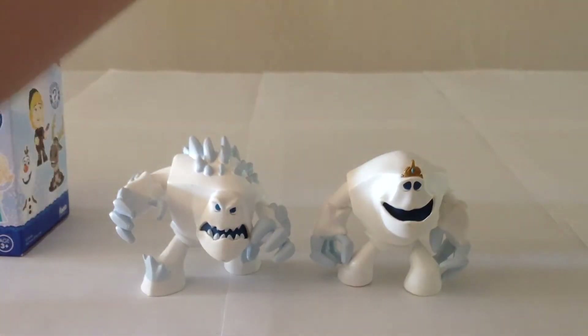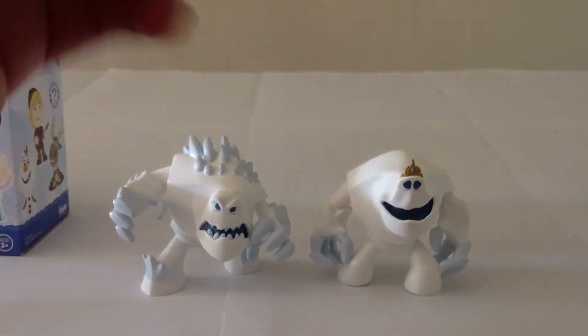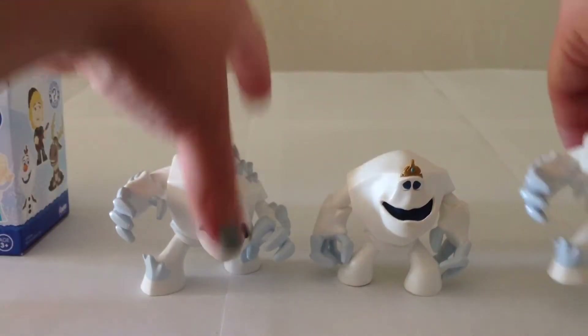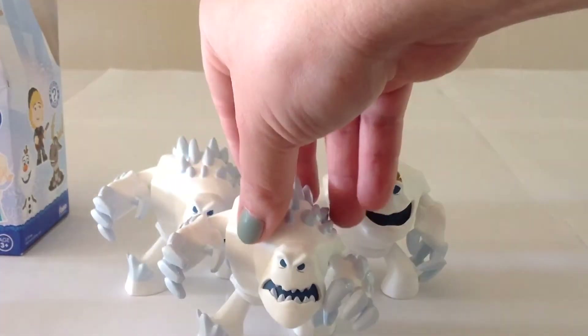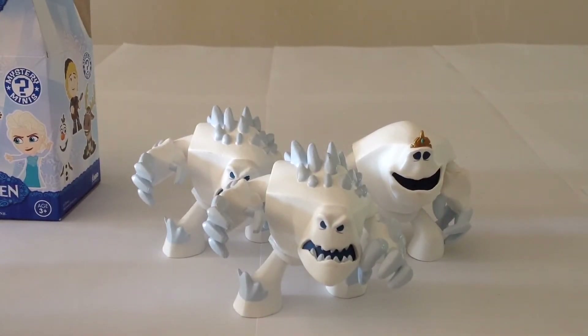All right, so let's go ahead and move on to the final one here that I picked up from Toys R Us. Let's see what we got here. Will it be another Chaser, or will it be the more common Marshmallow? Well, only time will tell — let's see here. And as you might expect, it is the common one. But hey, that's really not bad. I'm really quite glad that I was able to get not just Marshmallow, but the Chaser Marshmallow in one of these three boxes. That's really what I was hoping for, and I got very lucky.